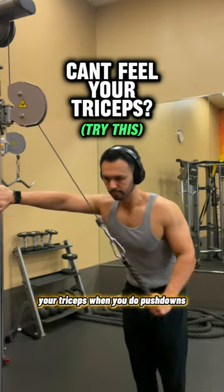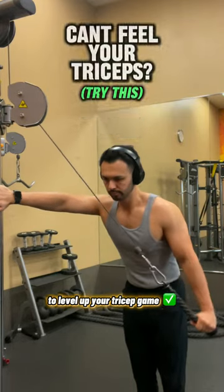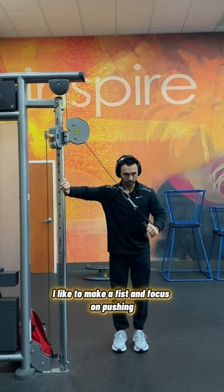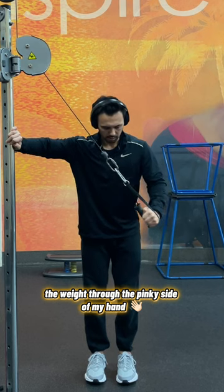If you have trouble feeling your triceps when you do pushdowns, try making this one change to level up your tricep game. Try swapping out the rope for a D-handle, but instead of grabbing it, make a fist and focus on pushing the weight through the pinky side of your hand.